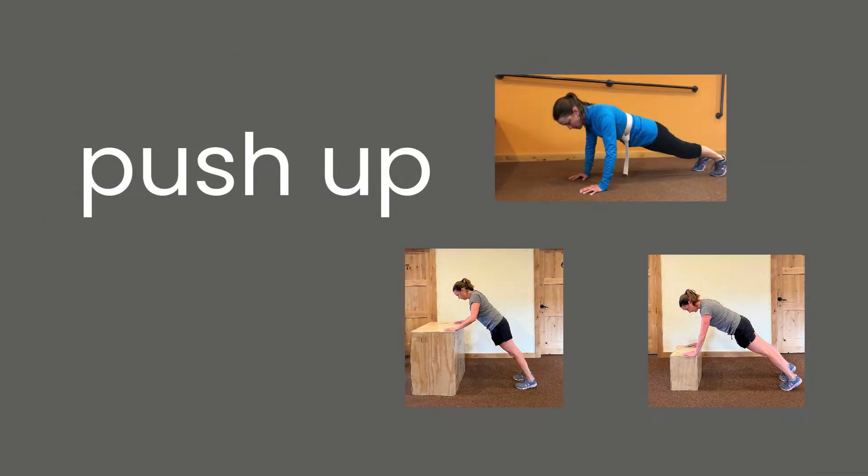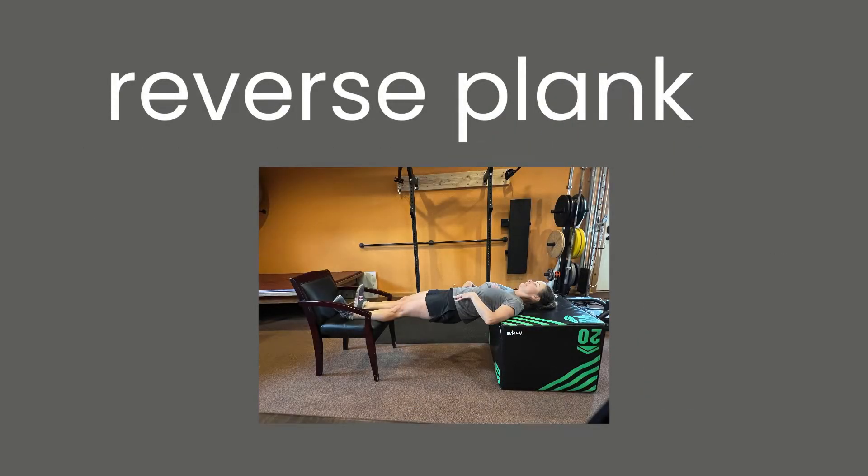We're going to take the plank from level one and make it a push-up. You may need to scale back — that means going to a countertop or a low chair or stool to be able to do work throughout the full 40 seconds.